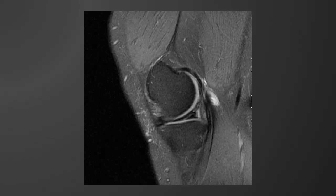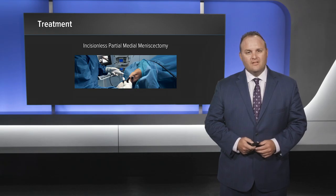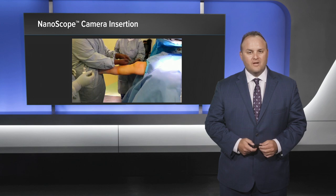Here you can see an MRI of the patient's knee showing the medial meniscus tear reaching the inferior articular margin. In this case we used an incisionless partial medial meniscectomy using the Arthrex Nanoscope.